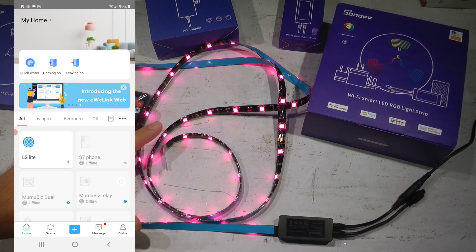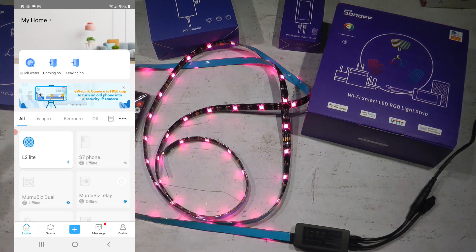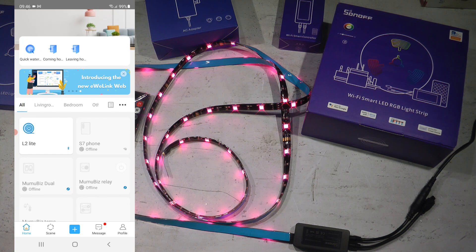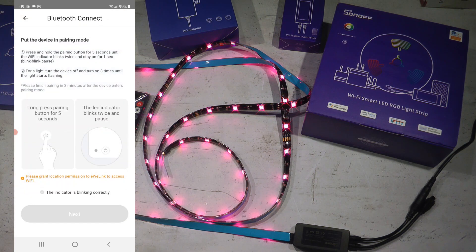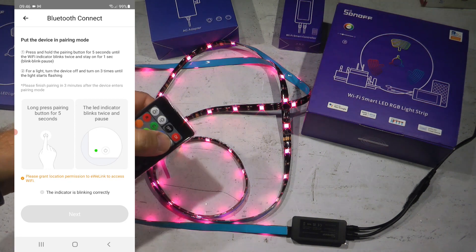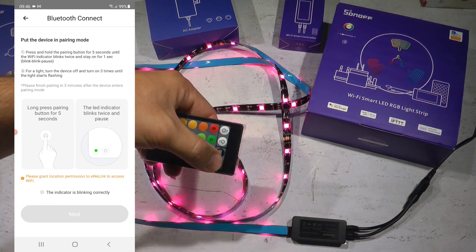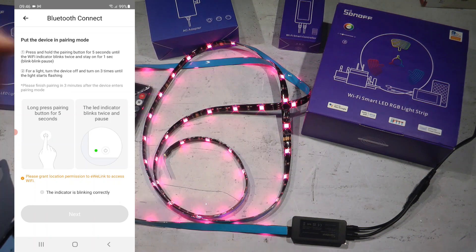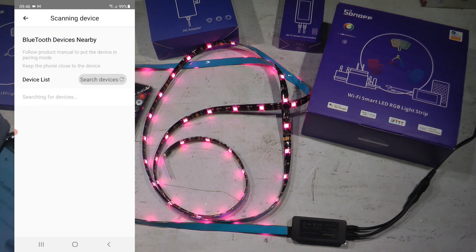I'm going to plug in the power supply and open the EV-Link application to go through the initial setup. You pair this device using Bluetooth pairing — click the big plus button and select Bluetooth pairing. The flashing indicator will be the LED strip itself flashing, which goes into pairing mode automatically when powered on for the first time. To re-pair, hold the on button toward the infrared receiver for five seconds until it enters breathing mode.